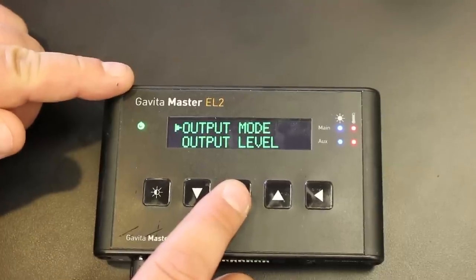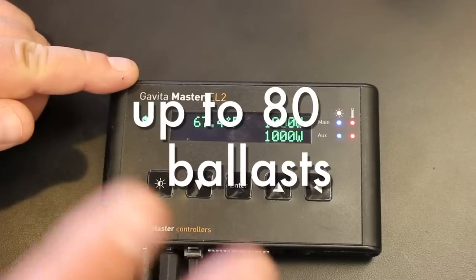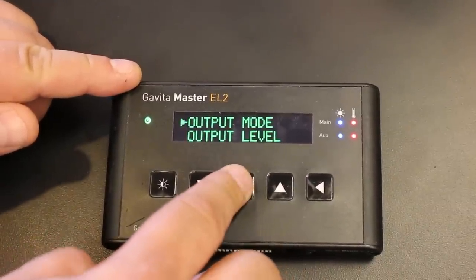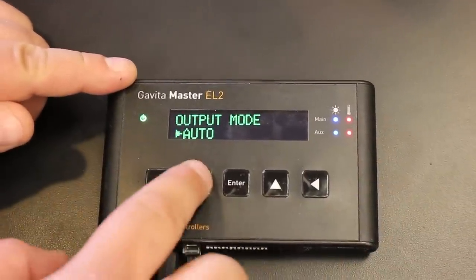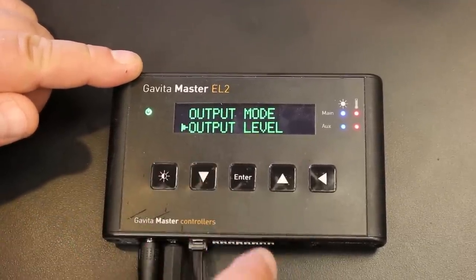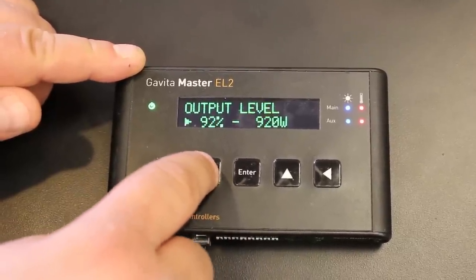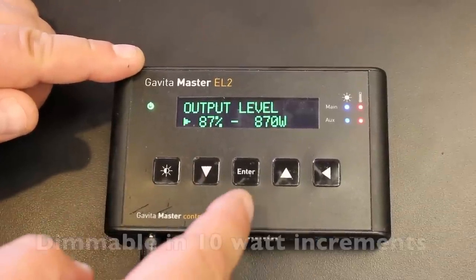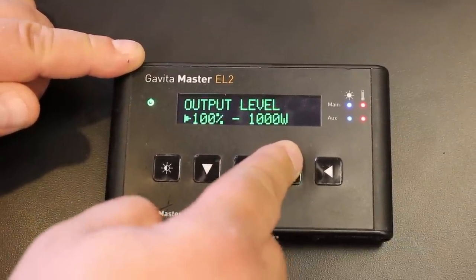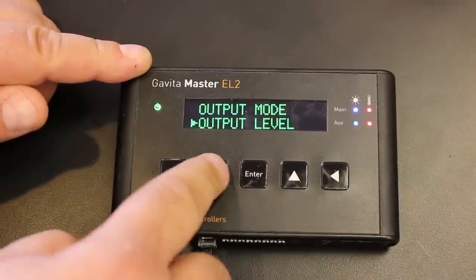This is the Gavita Master EL-2 controller. This controller can handle up to 80 ballasts. The first setting is output mode — it's a really simple controller. Automatic: it will run through the controller, lights on, lights off. Really simple. The second setting is output level — it's your dimming control. You can set it at any level you want. If you want your ballast to run at 870 watts, you can do that. With the Gavita, you can actually go up to 1150 watts. That's your dimming button.